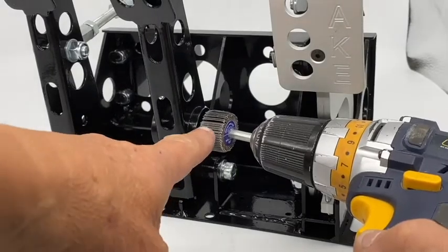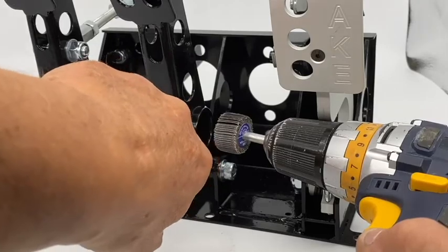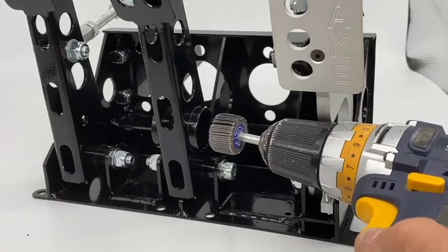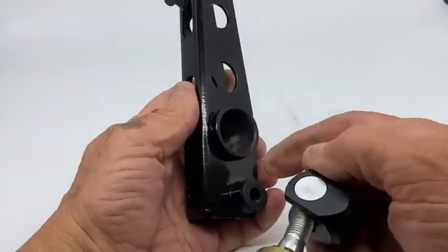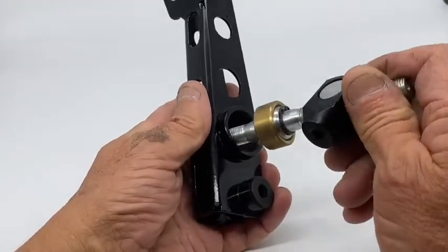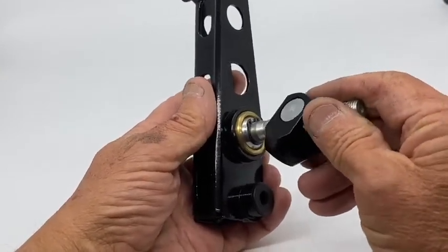I'll be using a 25mm flat wheel here just to clear the powder coating from the inside of the balance bar tube — I'll probably have to take the pedal off to do that. I've cleaned out the powder coating from inside the balance bar sleeve and you can see now it's a very nice sliding fit in the sleeve.